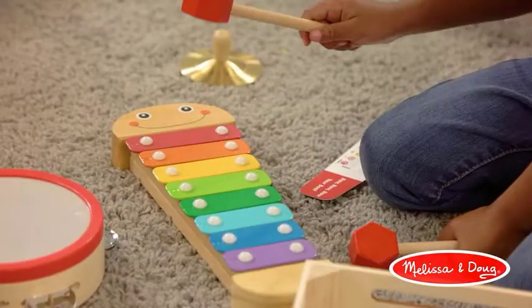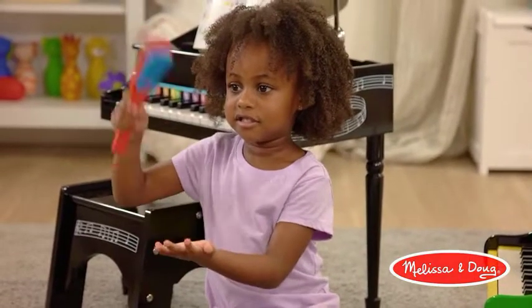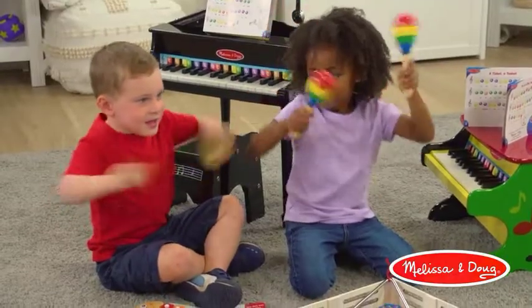Easy to play. The Melissa and Doug learn to play piano is easy to play and comes with an illustrated songbook with English lyrics.